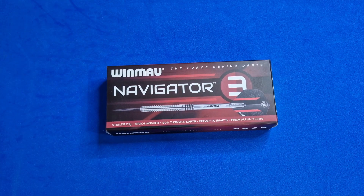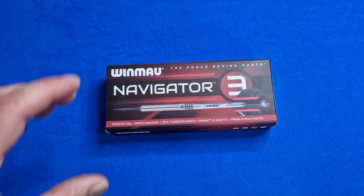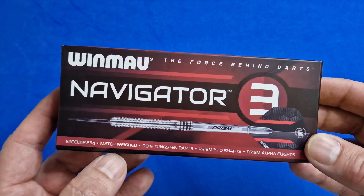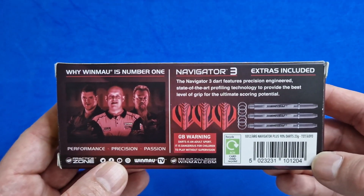This is the box you get the Navigator 3s in. As I said, got them from Argos at a fantastic price of £14 — they're on special offer at the moment, don't know how long that'll last. The barrel is 50.8mm length and 6.4mm width, they're 23 grams, with a one-year manufacturer's guarantee. You get two sets of flights, two sets of shafts, and shaft springs. The box tells you: 23 grams, match weighted, 90% tungsten, Prism I.O. shafts and Prism Alpha flights.